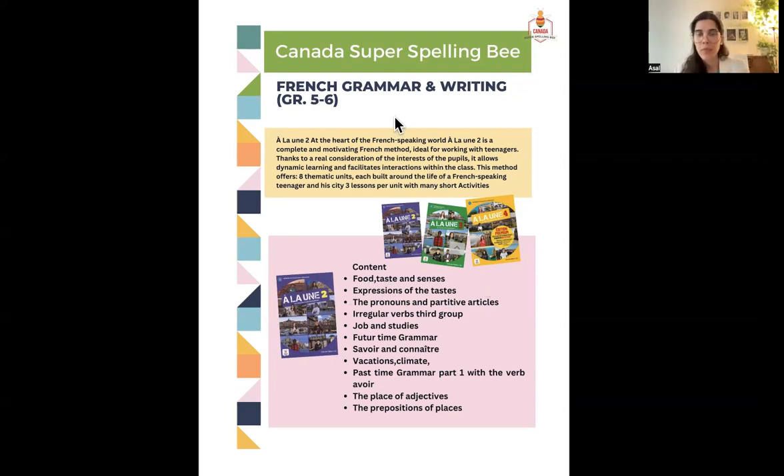The contents of 'À la Lune' include food, taste, and senses — not just vocabulary, but making full sentences and having conversations about food, likes, and dislikes, along with information about French culture and popular foods. The book features a teenager character. We have lots of writing and reading practice; sometimes students team up and interact in class. We'll also cover expressions of taste, because in French — like other languages — we have common expressions, and we'll talk about different flavors and tastes.